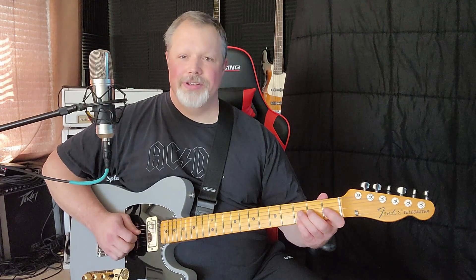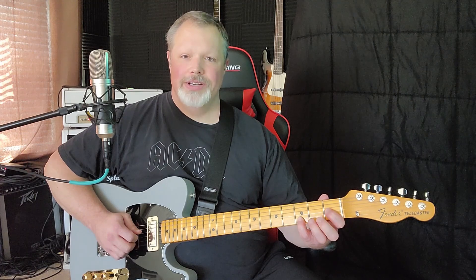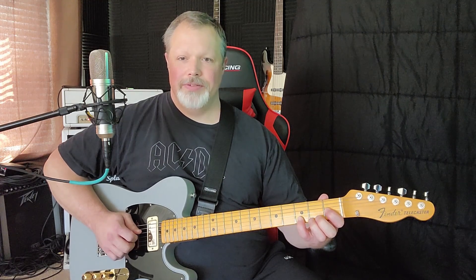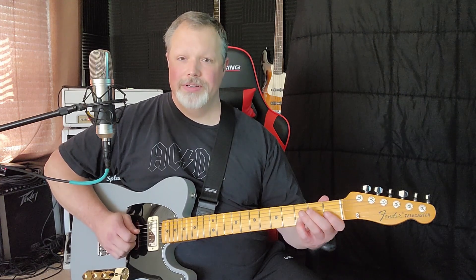Next, leave everything the same except lift that second finger and go back to the first fret on the third string with your first finger — then pull off to the open G.